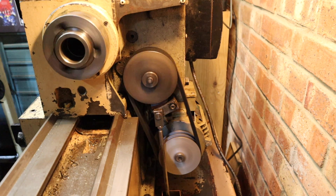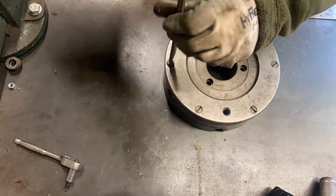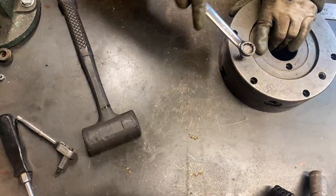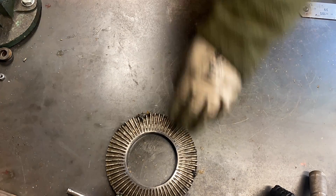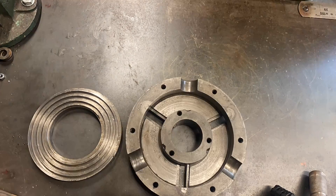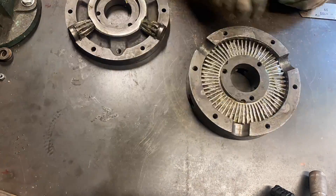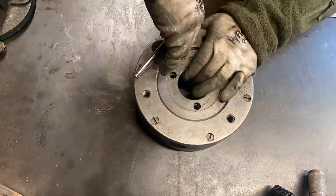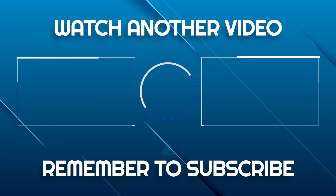No weird noises and everything seems to be working as it should — brilliant. That about sums up this video today. Hope you've enjoyed watching me service the lathe and change the belts — if this is something you need to do to your lathe this video might just help you out. It's nearly Christmas so I might drop a little Christmas special, but over Christmas and new year I'll take it easy. When I come back in the new year I've got a really interesting project now that I've got ownership of this new lathe. Have a good Christmas and I'll see you in the new year.